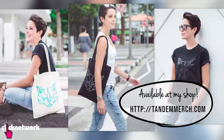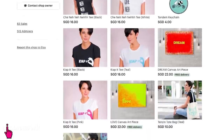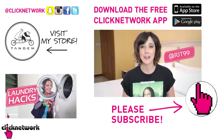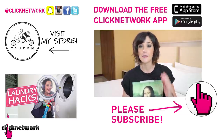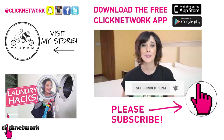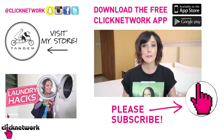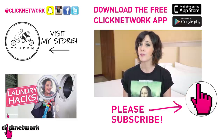Don't forget to check out our merch that I designed at tandemmerch.com. You can also follow me on Instagram at rjt99. If you like this video, subscribe! And don't forget to hit that bell so that you can get notified every time a video comes out. Or you can simply download the free Click Network app to watch the videos before they hit YouTube.